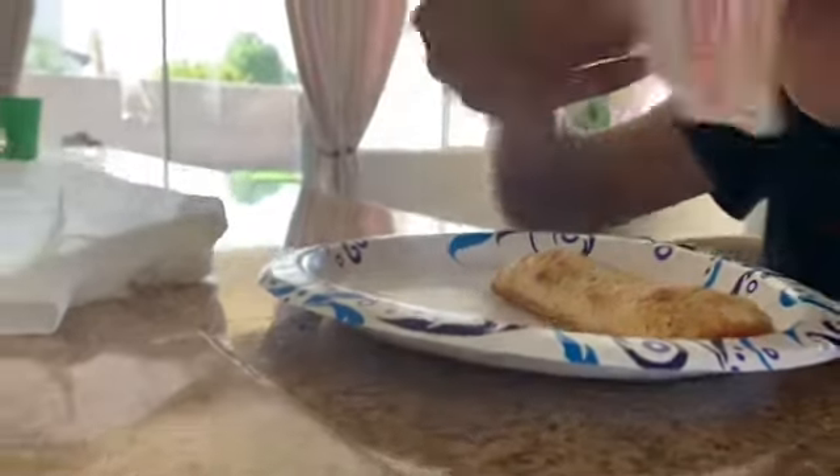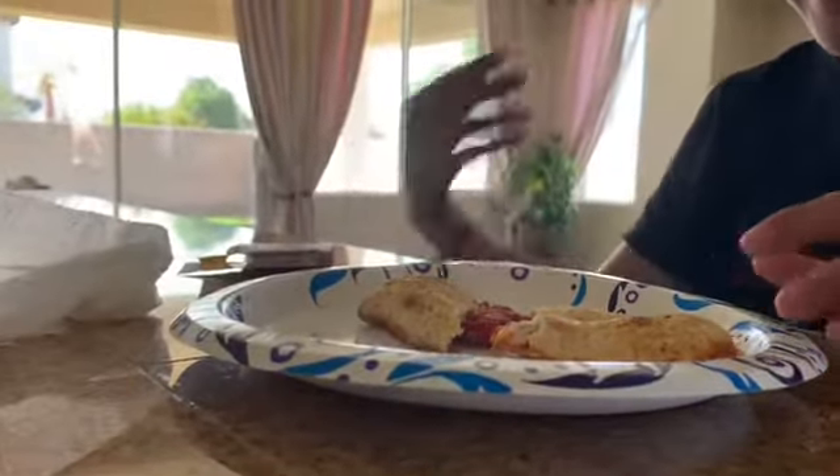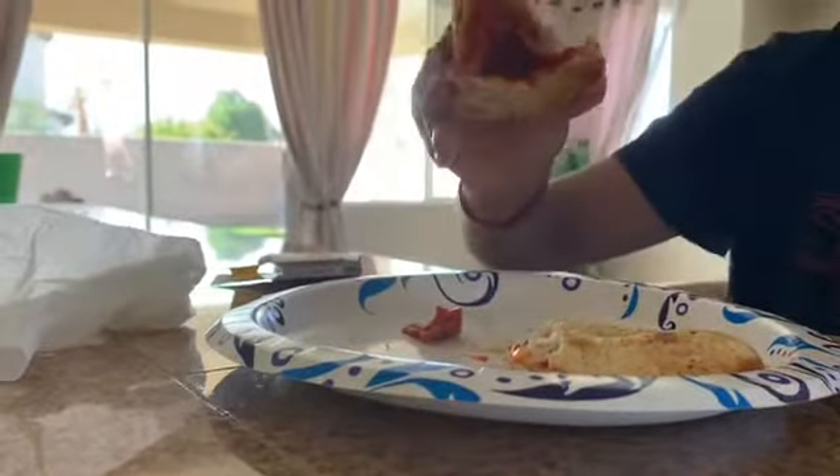What you want to do though is rip this thing apart so you don't burn your fingers. And that's how it is. Looks yummy.